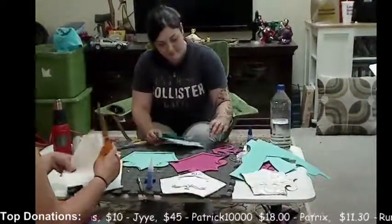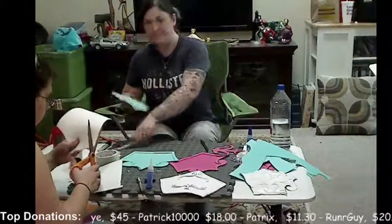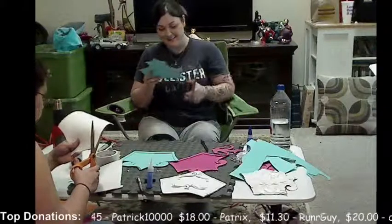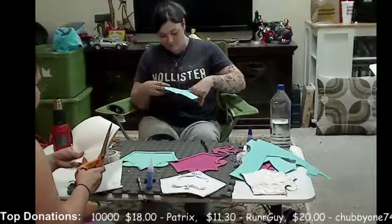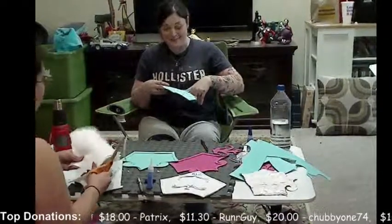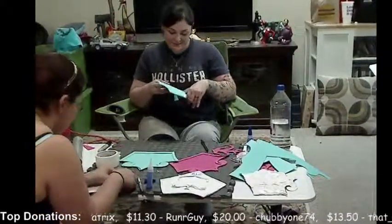This is behind the scenes of a cosplayer. You never know what actually goes on. This is cosplay life. Behind the scenes we might look all pretty on the outside, but this is what we do. We are very frustrated and we will throw things and be very angry if we don't succeed.